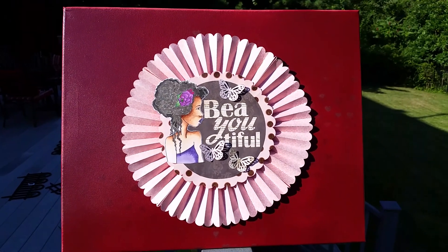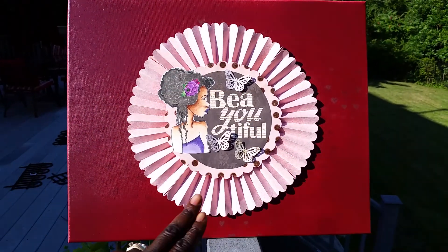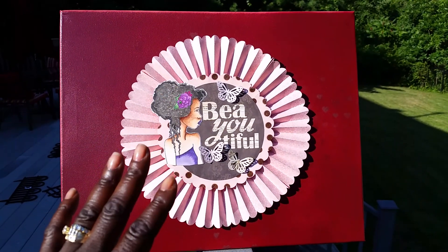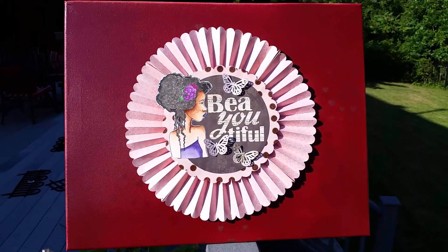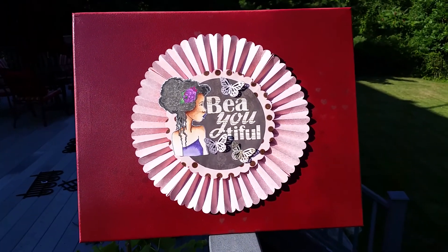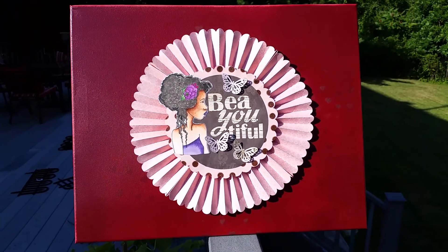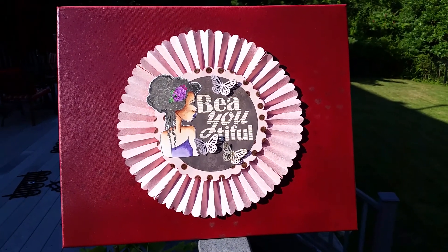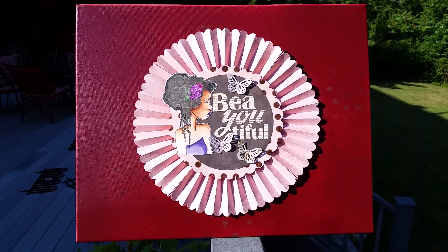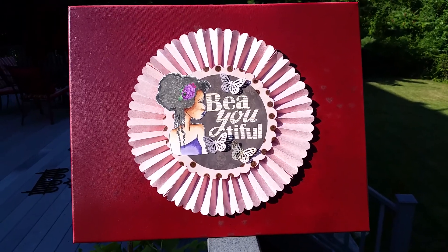It's so pretty — I love it, I love the way it turned out! The scallop rosette shape is from the Cutting Cafe, supersized as large as I could make it on the Silhouette, and it created that background for my sentiment and my Prima girl — I don't even know her name, but I'll look it up and put it in the description. Thank you so much for stopping by and checking out my video — I'll see you again soon, bye!